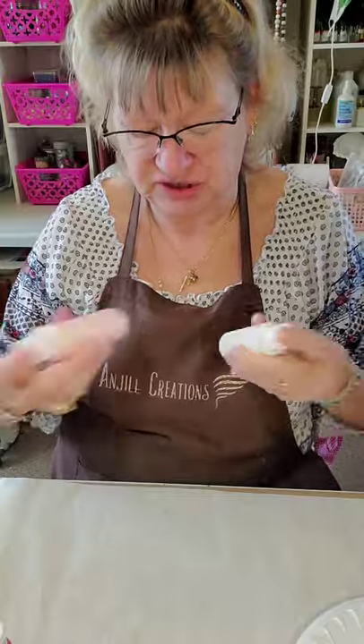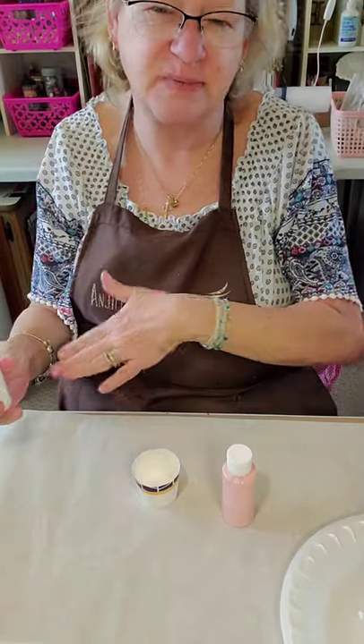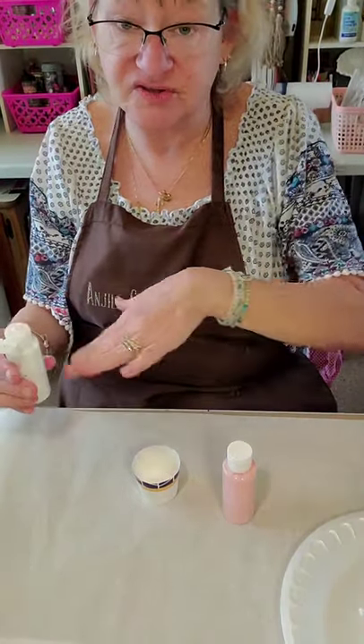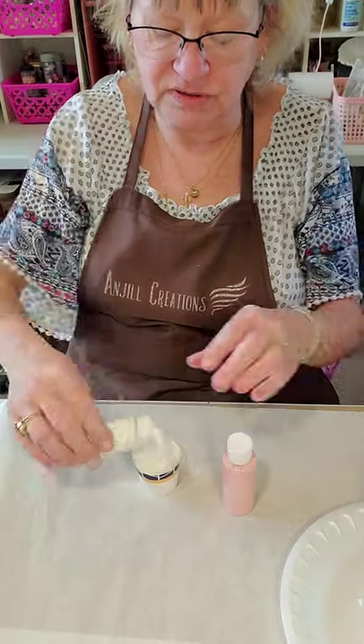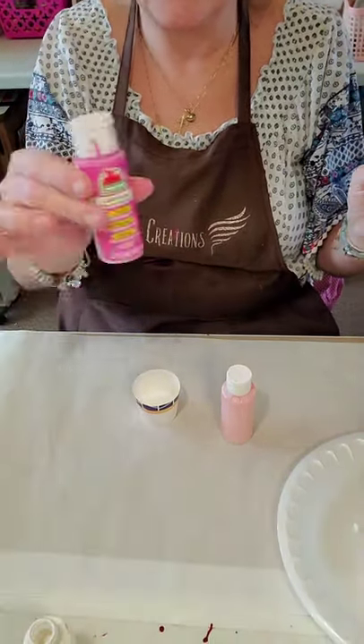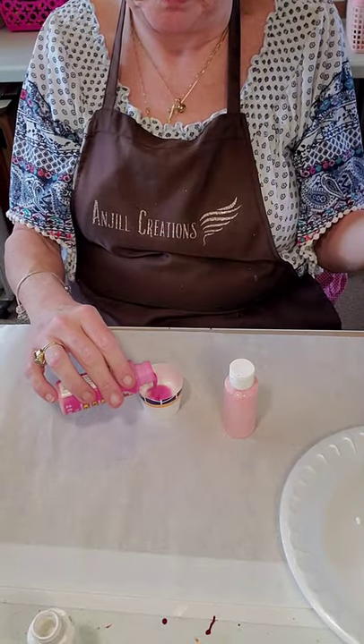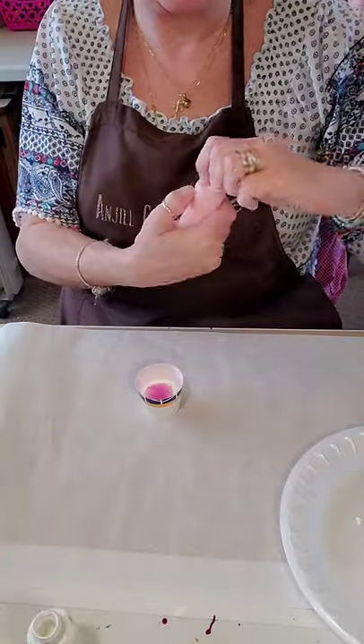We're going to give these a good shake and then we're going to layer them into the Dixie cup. I'm going to put my Dixie cup here so you can see, and then it's going to go upside down. I'm going to start with white because I kind of want that to be my last layer. So I'm just going to pour it in — pour a little white, then in between I'm going to put the bright pink, and then I'm going to put the pale pink.